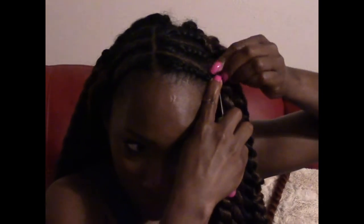Anytime you want, it's a great style for you to go to. I will be revisiting this style again — not these particular braids, however. I will be doing smaller braids because, to be honest, these braids were a little on the warm side. It wasn't too bad but it was a little warm, so these would be good for the wintertime in my opinion.